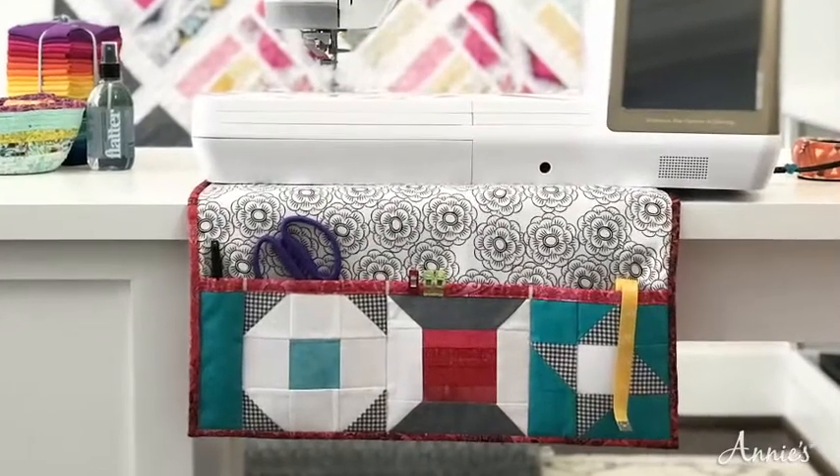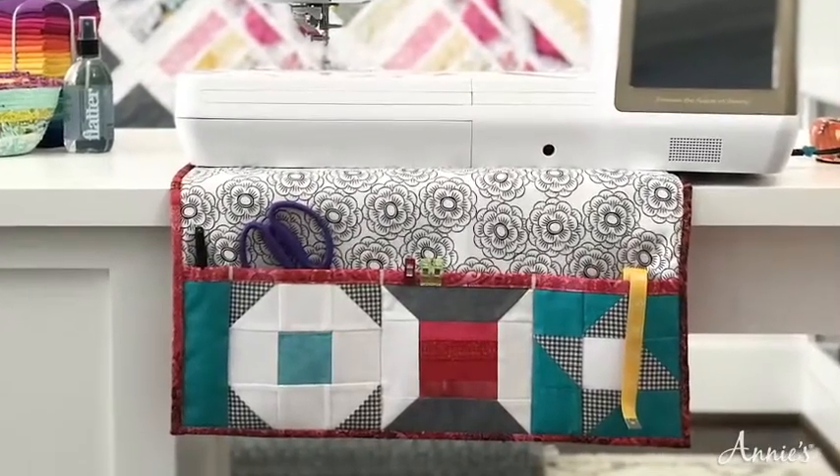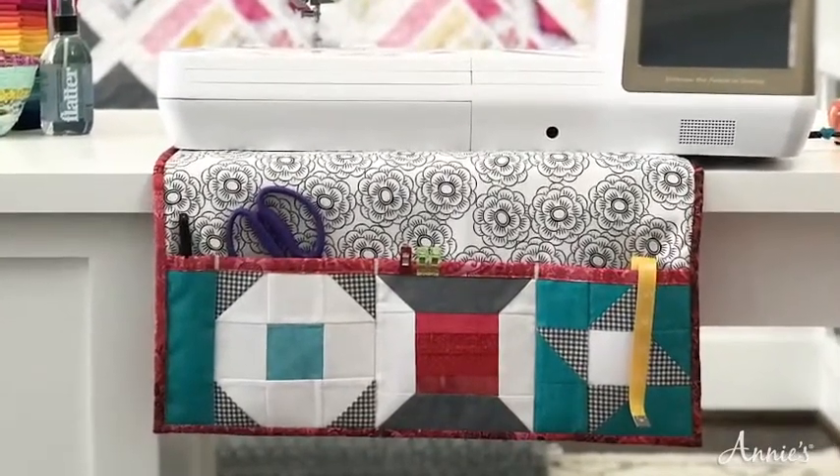Today we'll be using a few unconventional materials to make this creative and fun sewing mat. During class I'll show you how to add an anti-slip material to your project without utilizing any specialty tools.